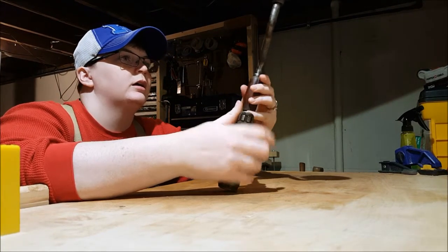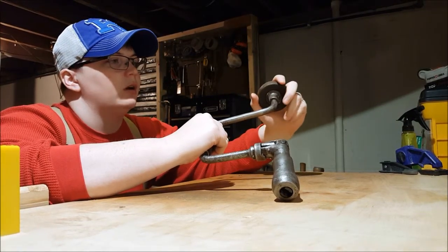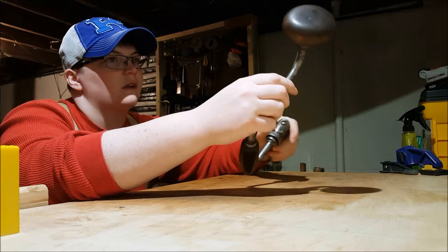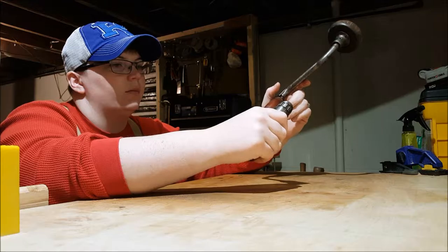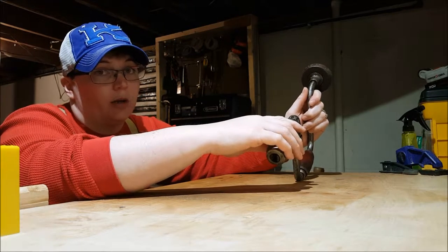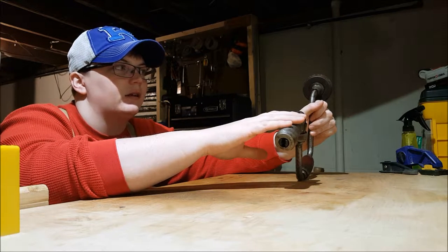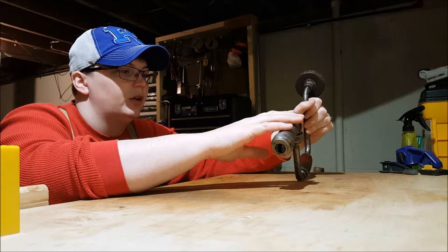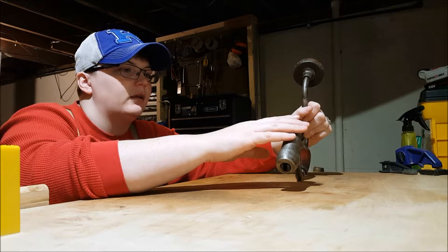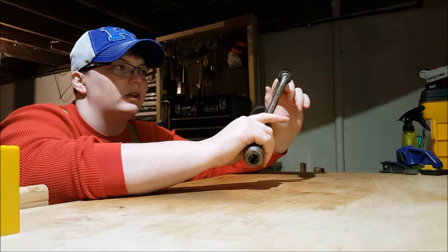This here is my bit and brace. I found it also at a local Peddler's Mall, just like the Stanley Sweetheart hand drill that you just saw. I have not had the pleasure of using it yet, due to the bits that I do have for this needing sharpening. I'm not quite ready to attempt to sharpen those on my own, because my sharpening skills are not great yet, and I don't want to ruin my bits. Hopefully as I practice more with my sharpening skills, I will be able to sharpen those bits and start using them.